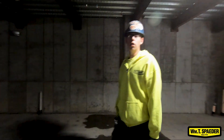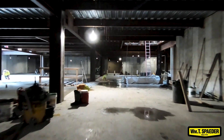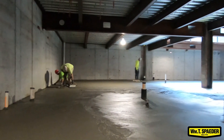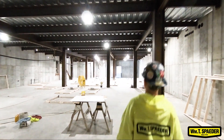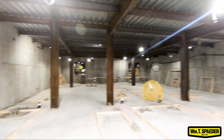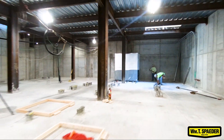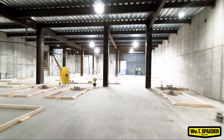Right now we're in the basement of the patient care tower. As of this morning, they have all of the finished floors in the basement complete. This is the mechanical room. This is where most of the heating stuff, our hot water tanks, our booster pumps, our compressed medical air, and our vacuum pump will all be located down here on pads. Pretty soon we're going to be flying that stuff down here while we have the chance.